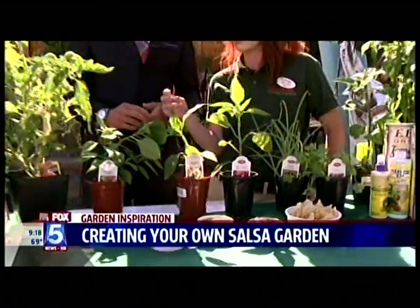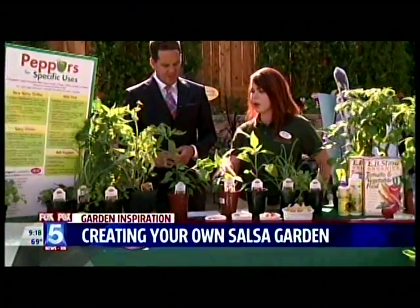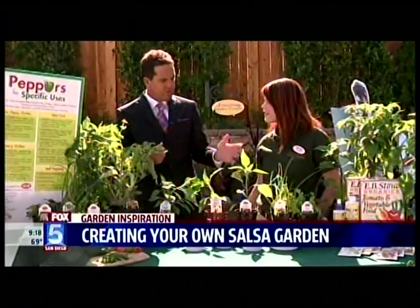You can make your pico de gallo with the sweet pepper as more of a topping. If you want to make a salsa or a sauce, you can use the habanero, the jalapeño, or any of those — and then just add some onion and cilantro and you're good to go. All of this will grow in the summertime if you plant it right now.